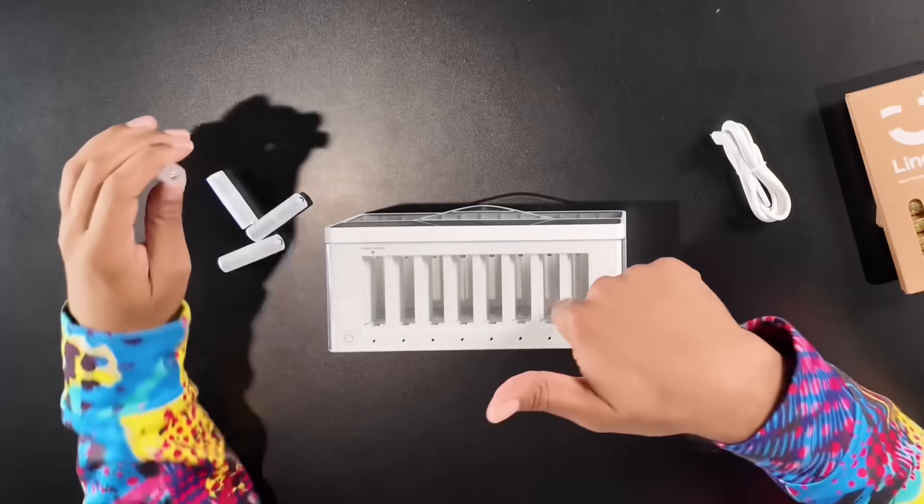It's got these little cases — these are actually for our triple-A batteries. You open these up, put the triple-A in there, and then you can charge it, since this base is designed for double-A's. Let's take a look at these batteries.